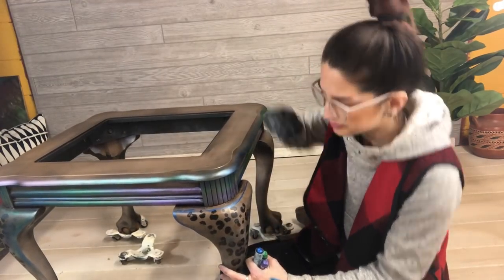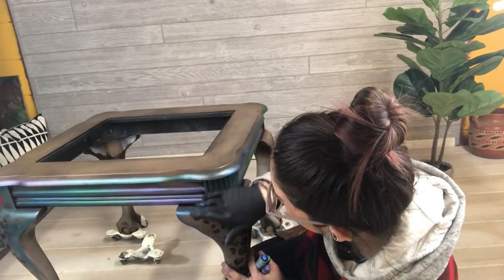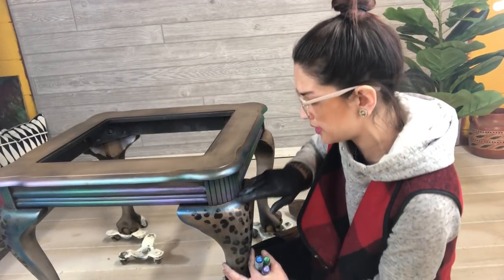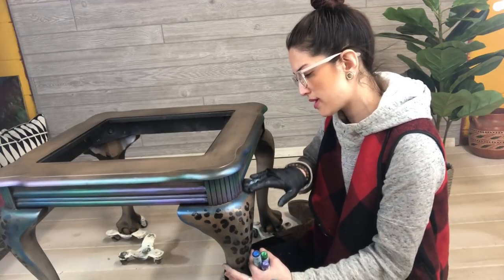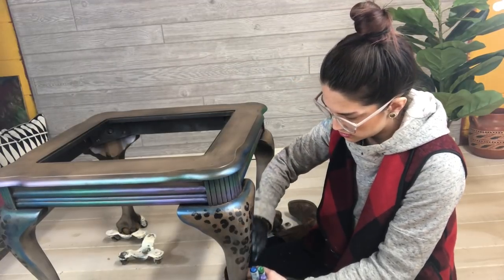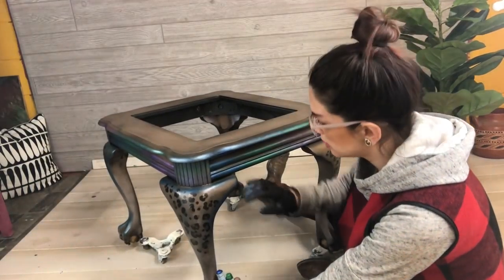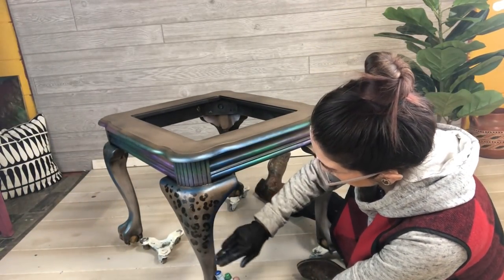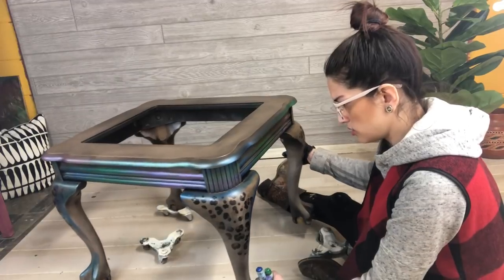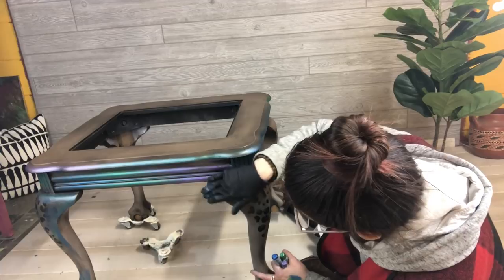You can see where I've drawn in where I want the color, and I use my fingers to just blend gently. You could use a brush if you wanted to, but I prefer to use my fingers — I just feel like I have more control that way. I just lightly follow the lines of the piece, just follow the lines and curves. I use these to accent the piece, not necessarily to cover the whole thing, though you could if you wanted.